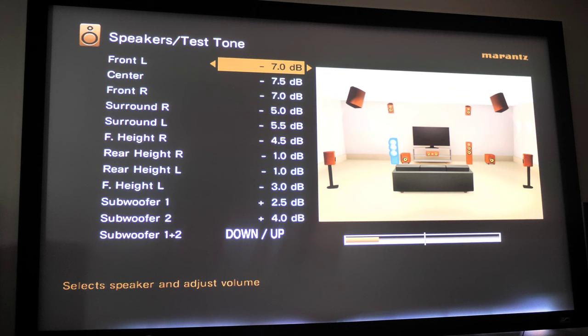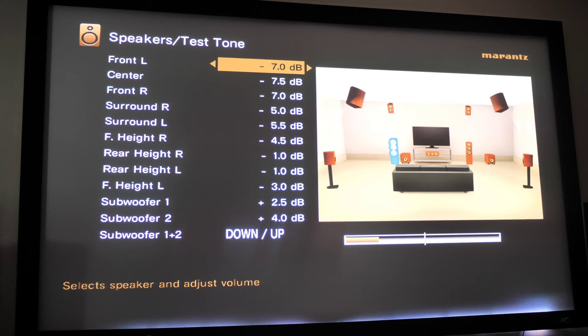Turn your receiver or AV processor up to zero dB on the volume knob, then check your dB meter and make sure all the speakers read 75 dB. I had to lower most of my speakers — they were a little bit too high — so I brought them back down to the negative values. I would aim between 75 and 80 dB on all your values without going too far into the positive numbers. Your subwoofers are self-powered, so you can turn those up as needed.